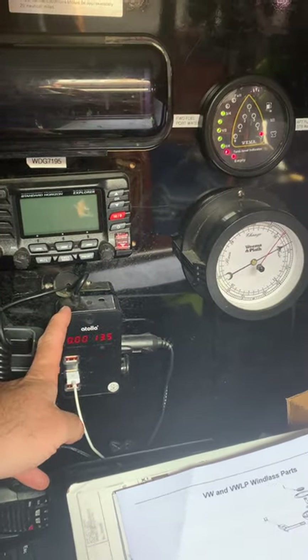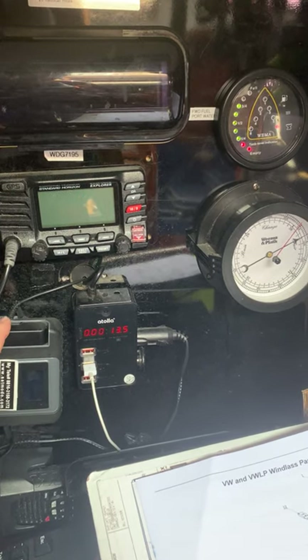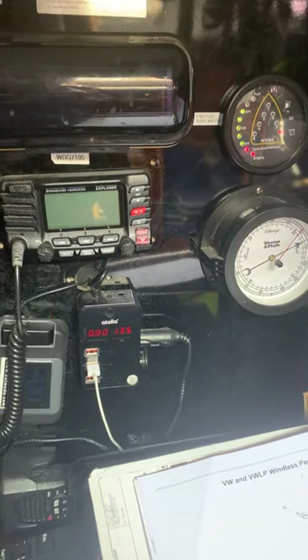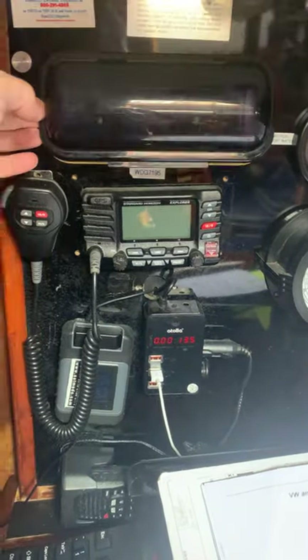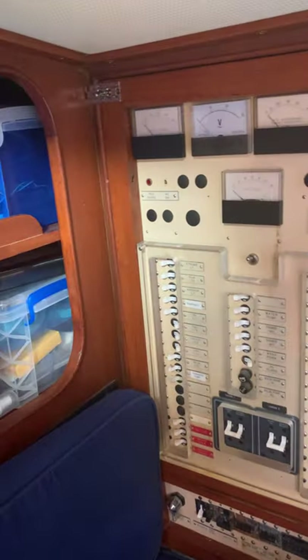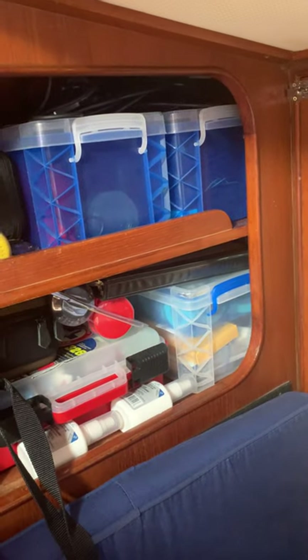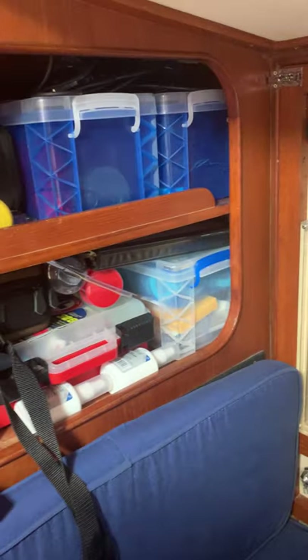We can check the voltage here. The Iridium Go is here — the antenna will be flipped up to turn it on. Battery-powered VHF, primary VHF, stereo, breakers, electronic flares, binoculars, gloves, winch handles, and first aid are here.